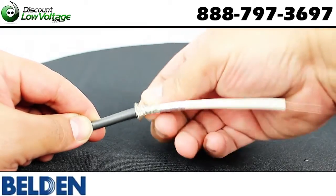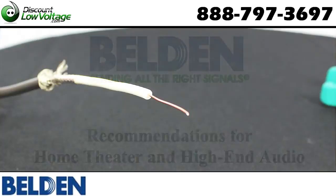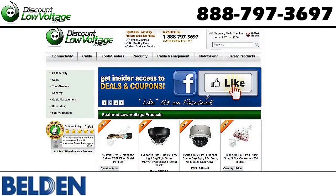You have a PVC jacket, and this is also one of Belden's recommended cables for home theater and high-end audio applications. For a more detailed spec sheet and to order online, visit DiscountLowVoltage.com.